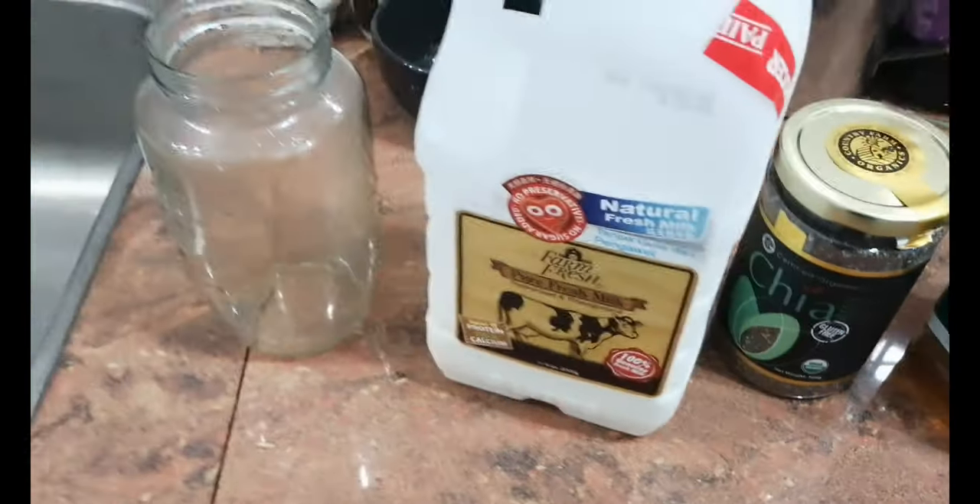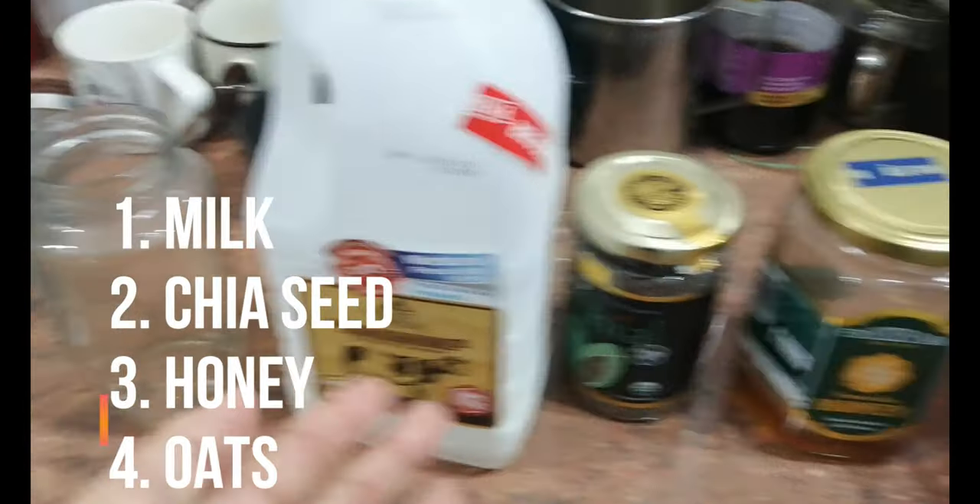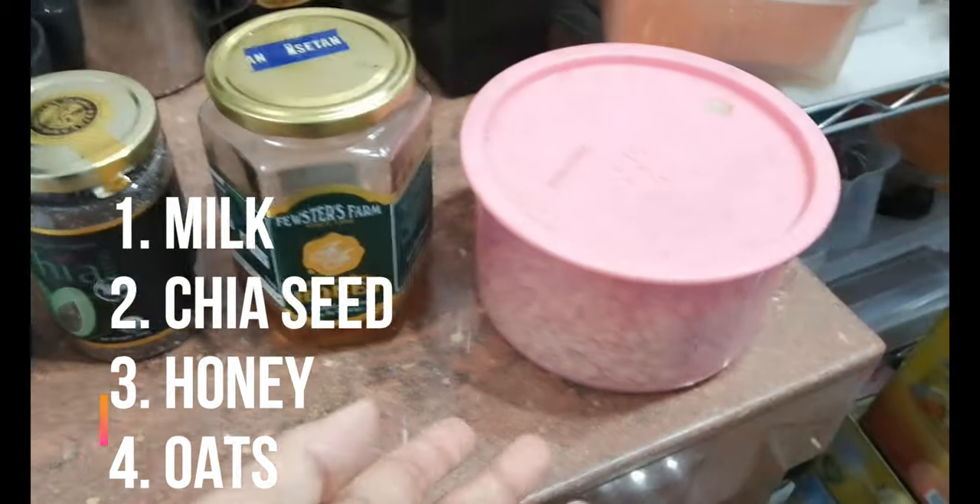Hi everyone, Kidashi here and today I'll be teaching you guys how I make overnight oats with these four simple ingredients. Let's go. So the ingredients you need is of course milk, chia seed, honey and oats.